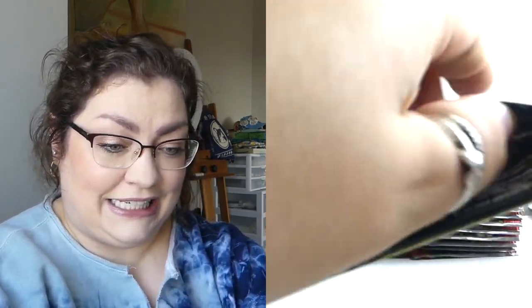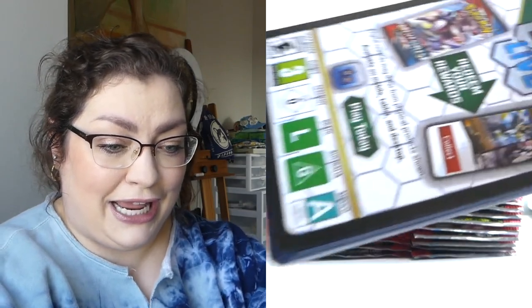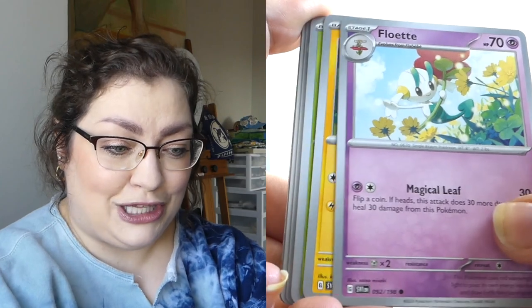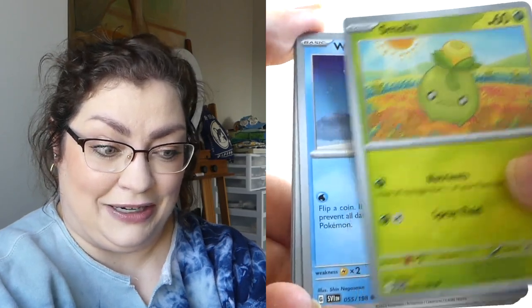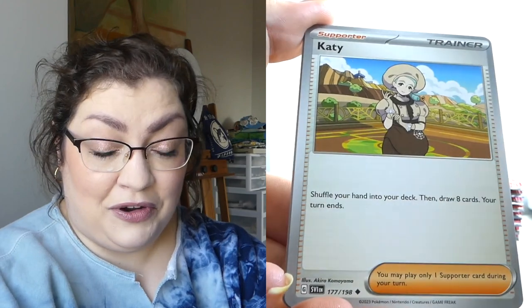Coraidon Pokemon Center Elite Trainer Box, can you please do better? I'm not asking for too much — can I get like one hit above an EX per ETB? I don't think that's asking for too much, especially considering Full Arts are going for just a few bucks. I don't know. Maybe I'm being greedy. Maybe I need to center myself.